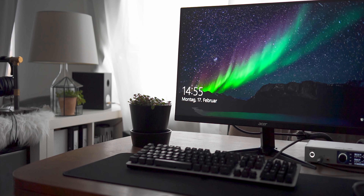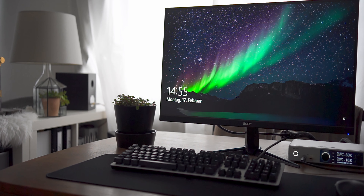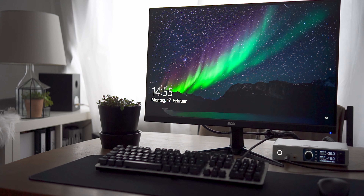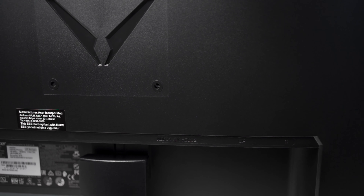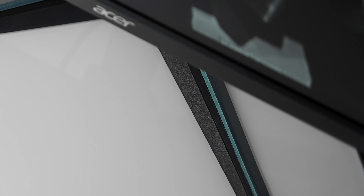A few weeks ago, I uploaded a review of the Acer VG270UP, in which I concluded that this is a great monitor for gamers who don't want to sacrifice picture quality for content creation or consumption. And what's also important, the Acer doesn't break the bank. I'll leave a link to my full review in the description down below.